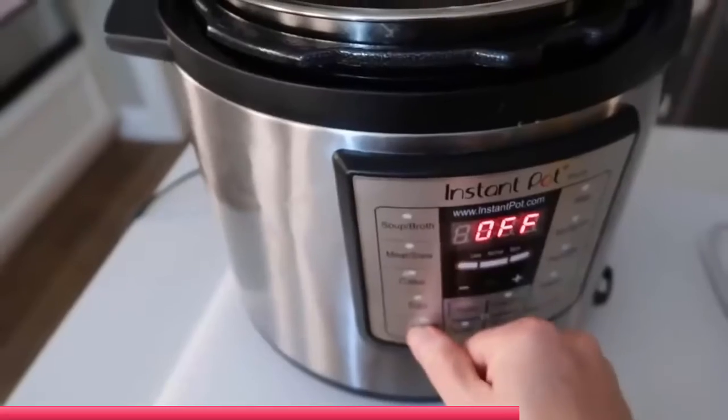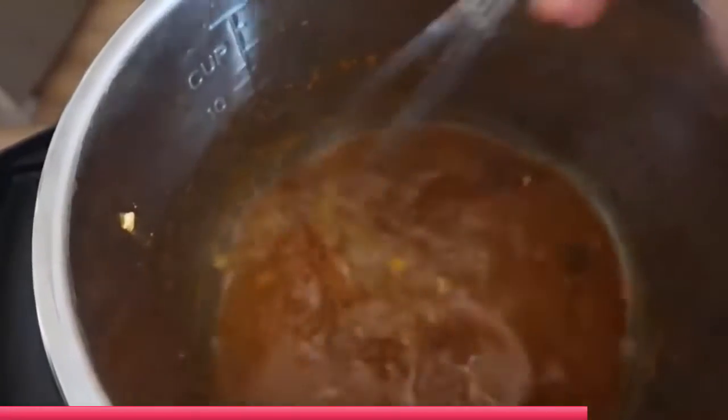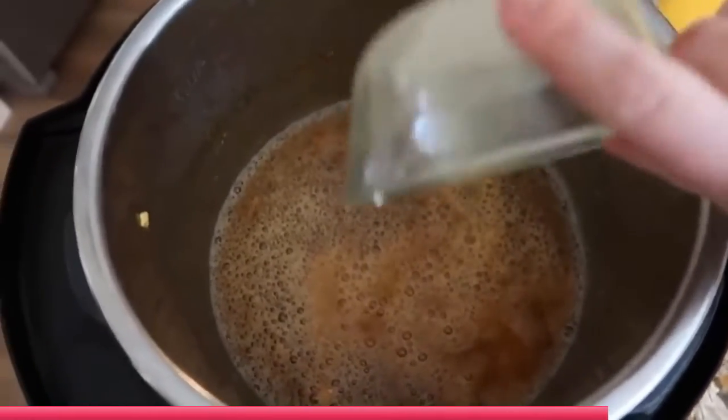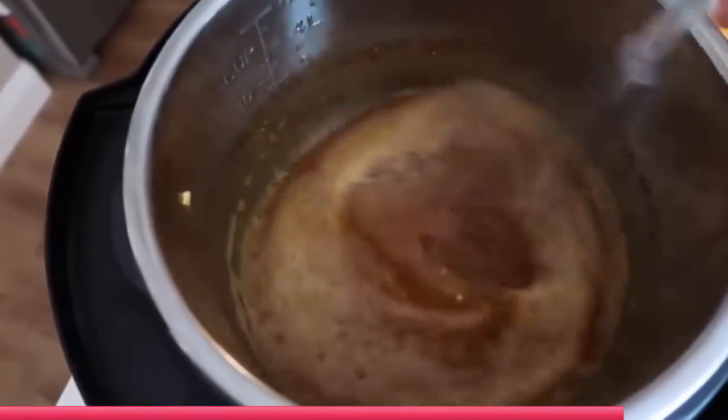When that's all mixed together, push the sauté button and add a half a cup of orange juice and two-thirds of the orange marmalade jam. Go ahead and mix that all together until it's well combined, then add your cornstarch mixture and mix everything together.